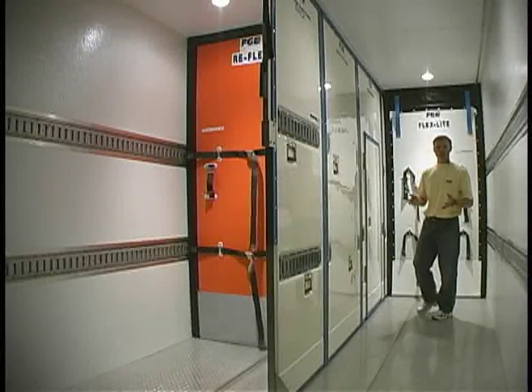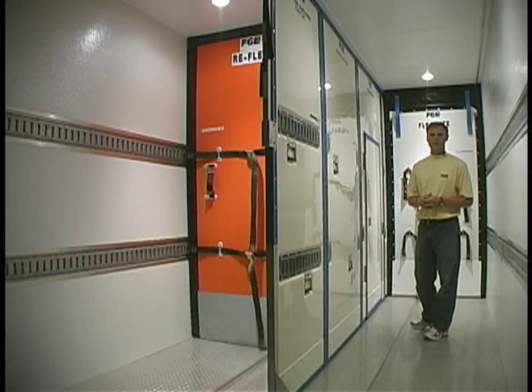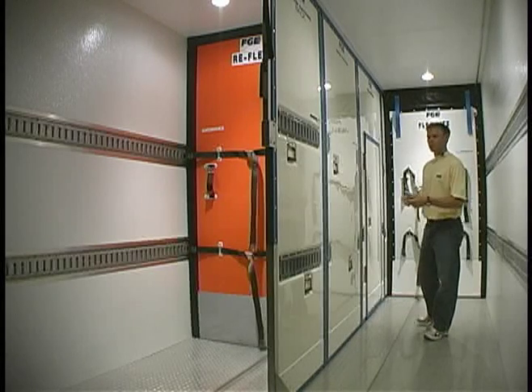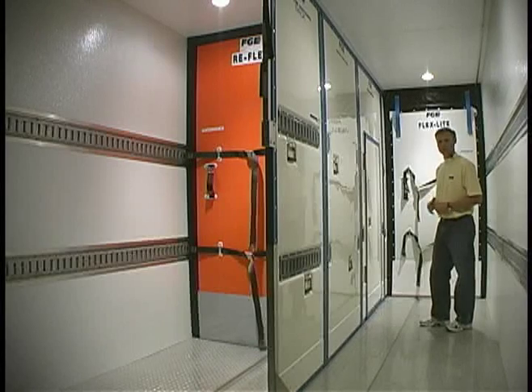There are a thousand or more different combinations or configurations that can be made with a center partition system, because we have all different kinds of panels and half bulkheads to make up those configurations.